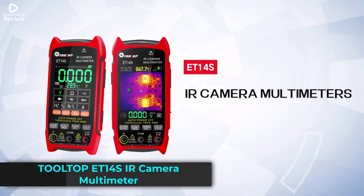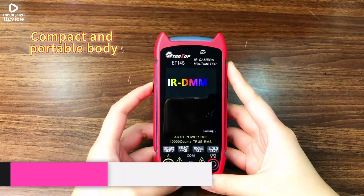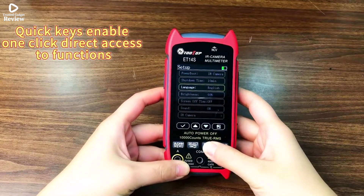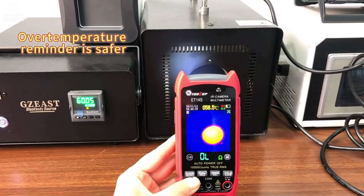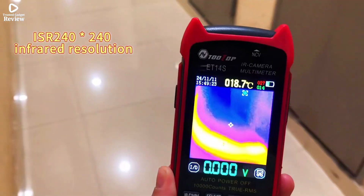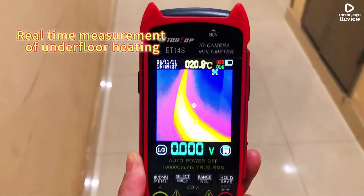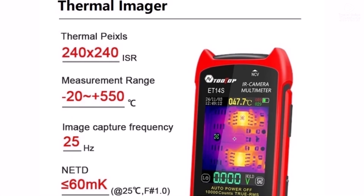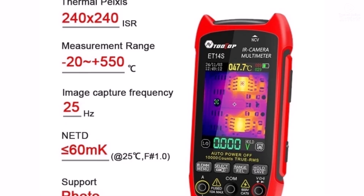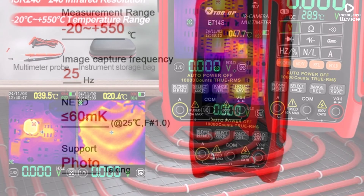Product number 1: The Tolltop ET14S IR Camera Multimeter is a versatile tool that combines a 240x240 thermal imager with a high-performance multimeter, making it perfect for electricians, HVAC technicians, and DIY users. It delivers clear thermal images on a 2.8-inch display, with a temperature range from -20°C to 550°C and ±2% accuracy, ideal for detecting hot spots, electrical faults, or insulation issues.